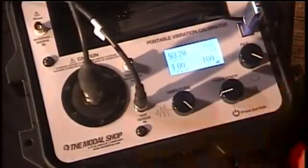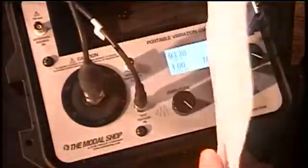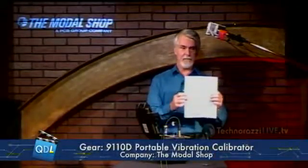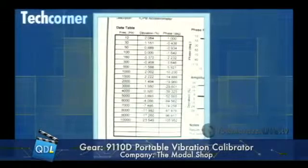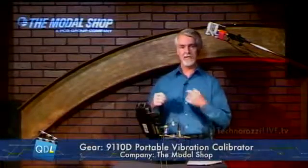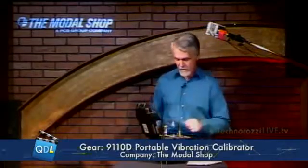Now we're basically ready to start taking measurements. This is the calibration certificate for this particular sensor — on it is a little table showing that this sensor has been calibrated as part of its procedure to 19 different frequencies from 10 Hz to 10 kHz. That's basically what we're going to do right now — a shortened version of that calibration.